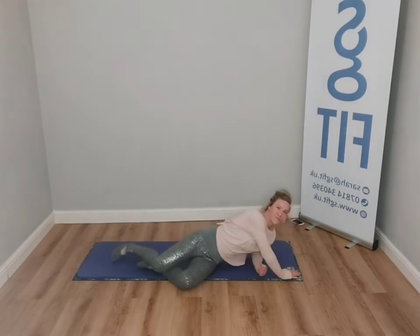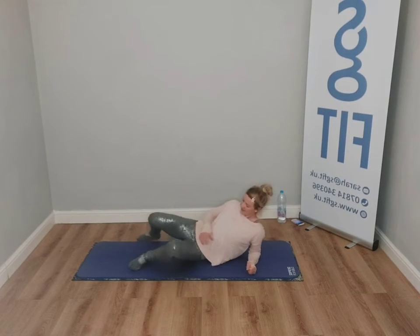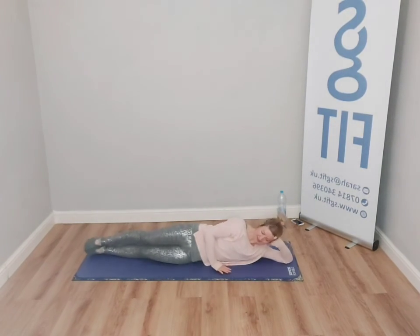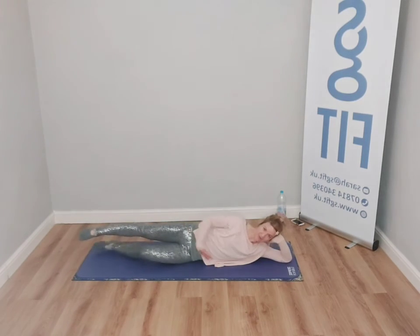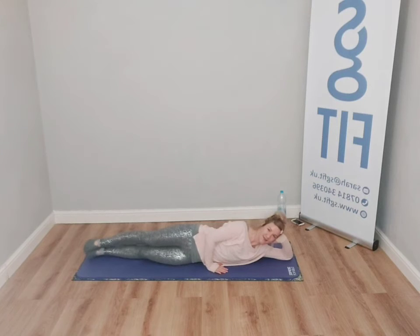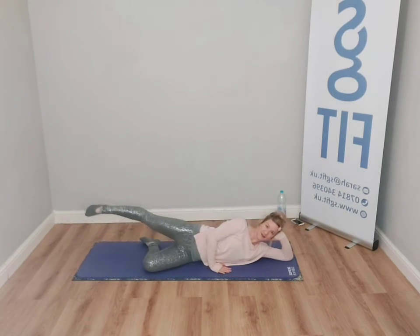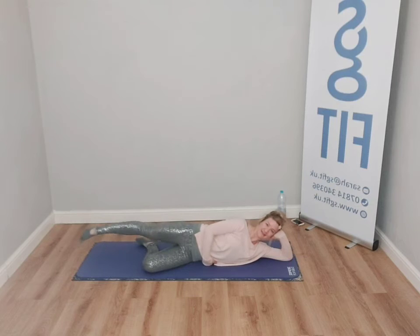Roll over onto your right side. From this position, bring your head into your hands. You can lengthen the legs — the underneath leg can stay straight or you can have a bend for more stability. Keep the leg, hip, knee, ankle in line. Start baby circles. Think about space — six the opposite way, between the lower rib, the waist and the floor. And then release.